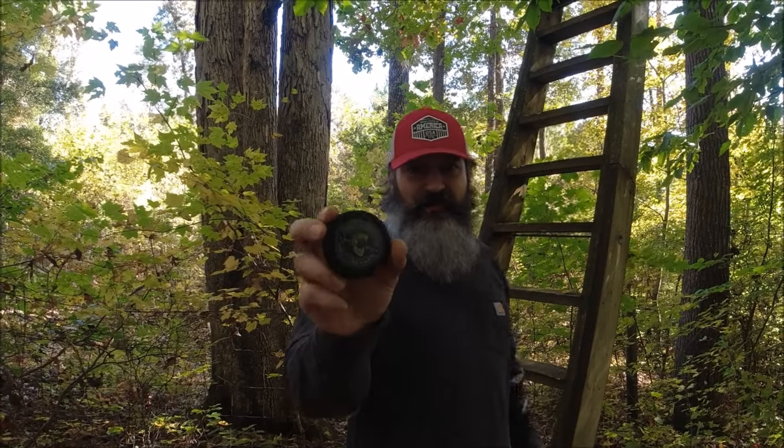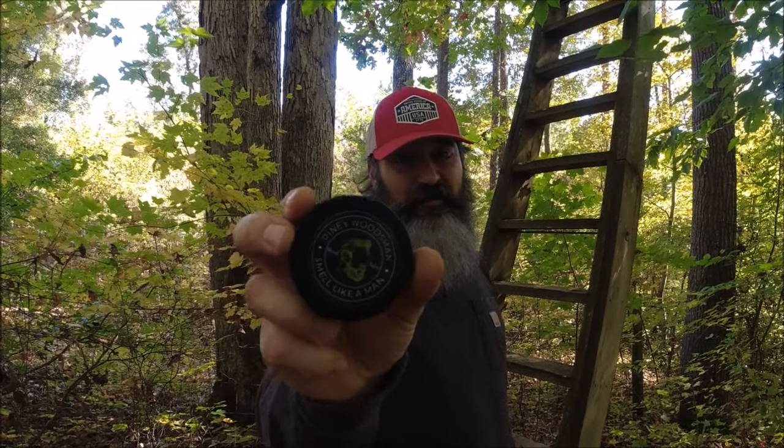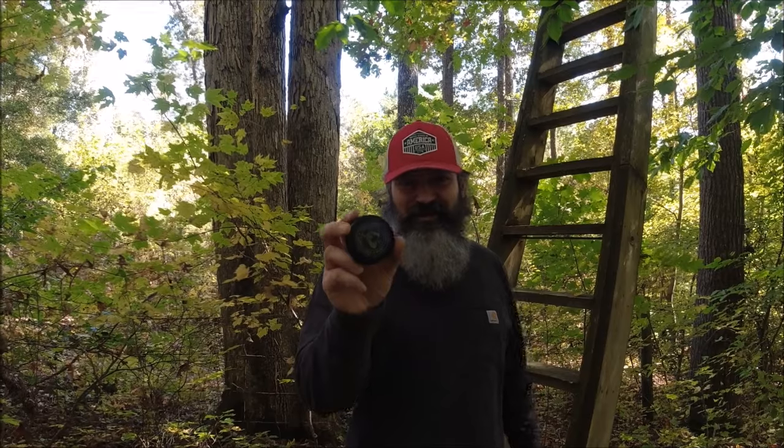It's Matthew here at the Piney Woods Homestead. If you've tried our Piney Woodsman beard balm, you're going to be thrilled — we've come up with a new scent we call 'Deer Stand.' It's going to remind you of deer hunting in the fall: the smell of fresh leaves falling, fresh dirt being turned over, that crisp morning air as you're climbing up into the deer stand. You're going to love Deer Stand from Piney Woodsman.